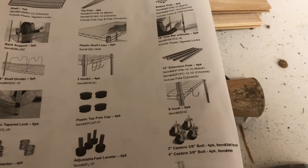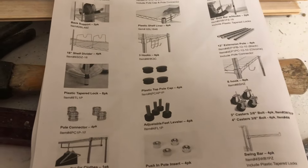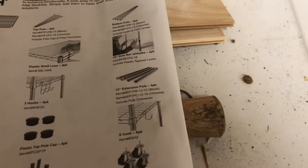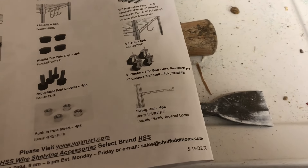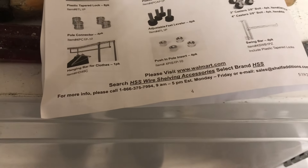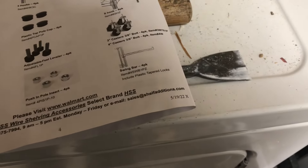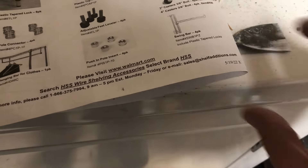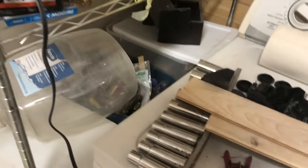Other optional purchases include plastic shelf liners, a sidebar with loops, shelf dividers, three hooks, and extension poles. I don't think you'd want it any taller than 72 inches though. There's also a plastic tapered lock so you can hang clothes, and a push-in hole insert and swing bar. The company's number is walmart.com. It's called the Hyper Tough shelf — thanks for watching.